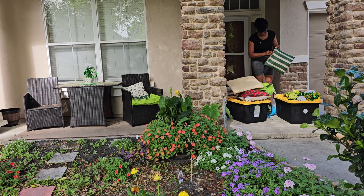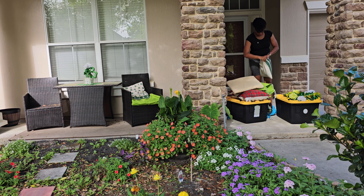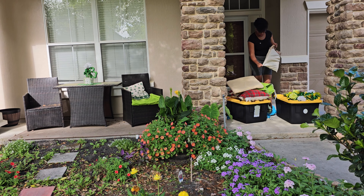You hear the birds? That means spring is here — all the birdies are out! So I'm gonna do the same thing with the other ones, get the table cleaned off and everything.